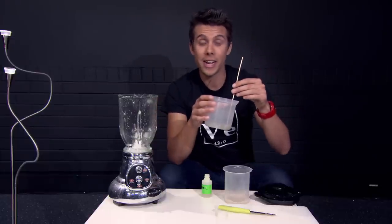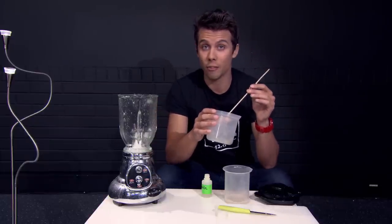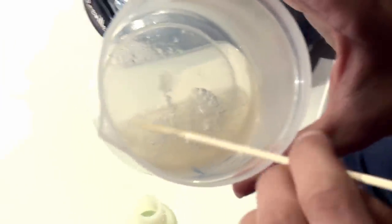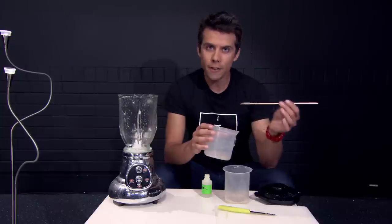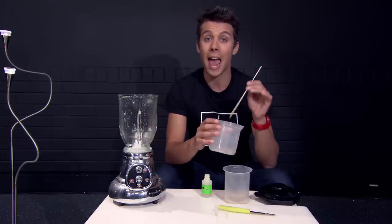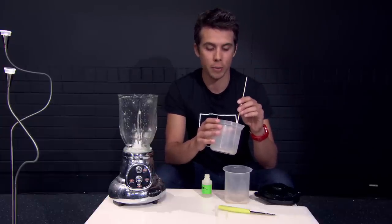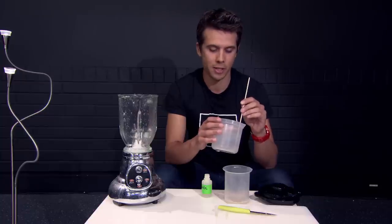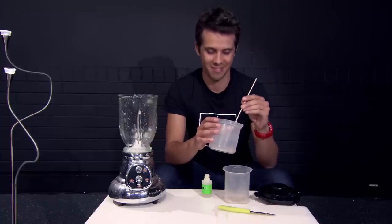So there you have it — it's as easy as that to extract DNA from a banana and see it with your own eyes. If you enjoyed what you saw today, don't forget to subscribe for more videos. Leave us a comment and tell us how this experiment worked out for you, and don't forget to give us a like and share this video. Thanks for watching.